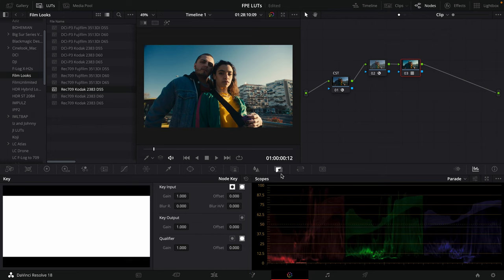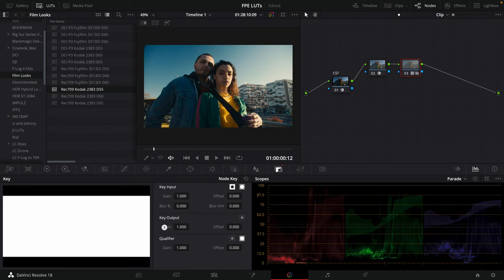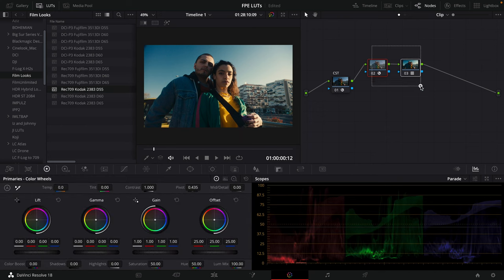After applying all of this, you might still want to adjust the intensity of the film print emulation LUT. What you don't want to do is adjust the key output gain for the LUT, because this LUT has both a conversion and a creative look built into it. If we decrease the gain, we lose the Cineon gamma to Rec 709 2.4 gamma conversion. So reset that to one. The proper way is to highlight both nodes, right-click, and create a compound node.